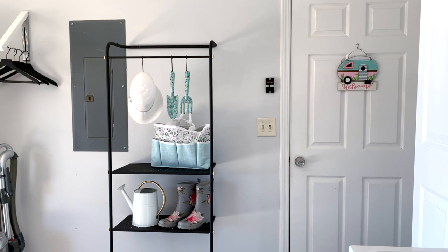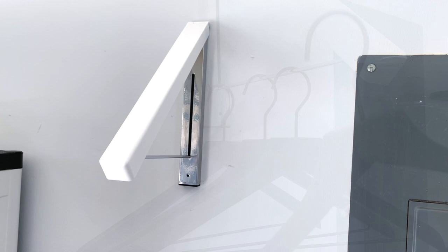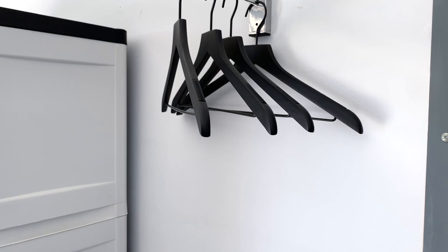My mom was using that old wire shelf rack to hang her clothing on to dry, so I gave her a small dedicated area so she can hang her clothing with no problem. This is the iDesign wall mount retractable clothes rack. It gives you 10 inches of space to hang your clothes when you need it and it conveniently folds down when you don't.